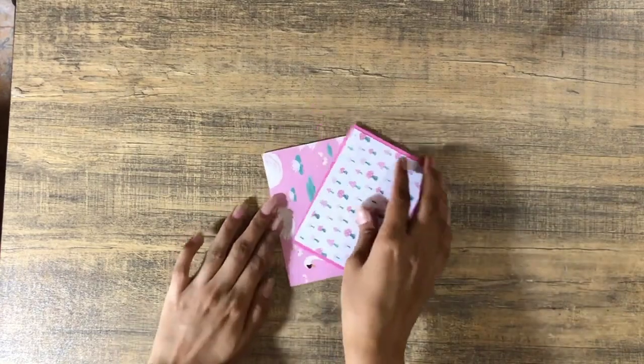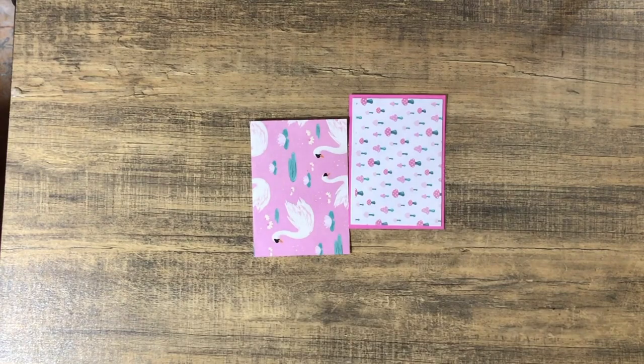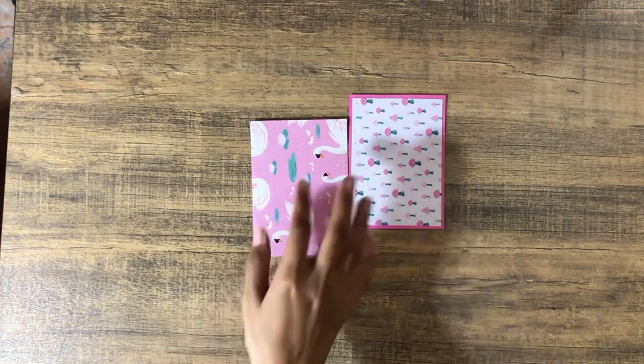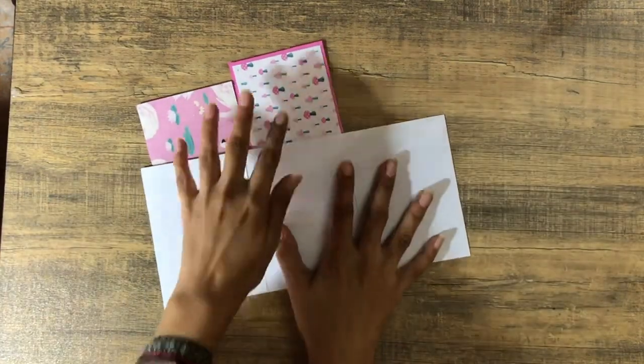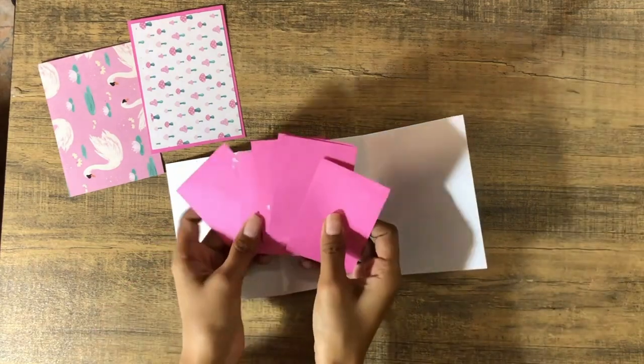Hello everyone, assalamu alaikum, it's Farzeen and welcome or welcome back to my channel. Today I'm back with another episode of the scrap series and we're going to make something like an accordion photobook or photocordion.